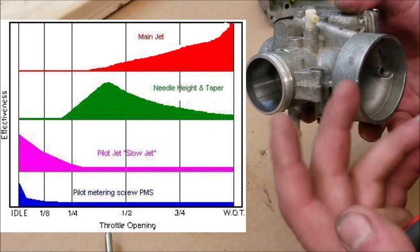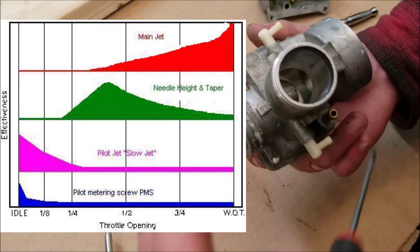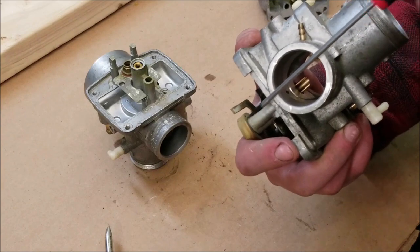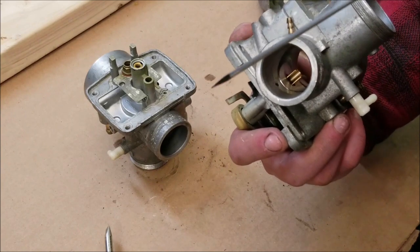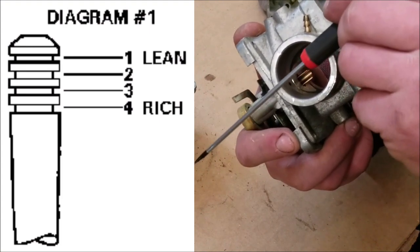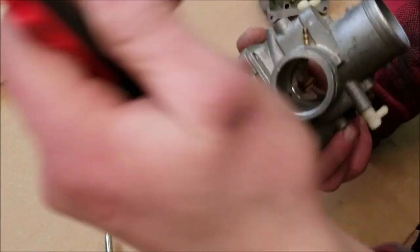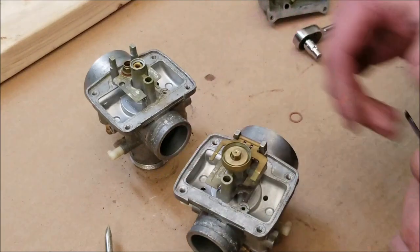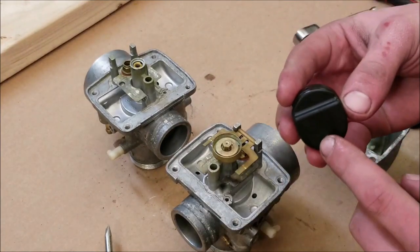You can get different taper needles and also raise or lower the clip on the needle, which adjusts how far it sits down into the main jet. Put the clip on the top notch and it lowers the needle; put it on the lower notch and it raises it up. That's pretty much all your needle adjustment.